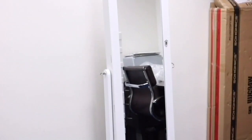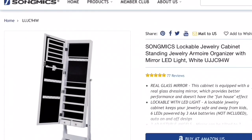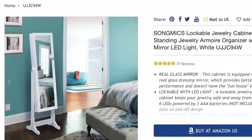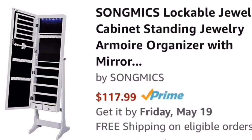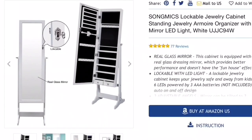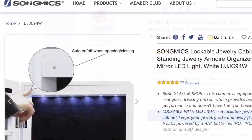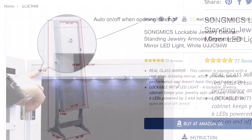I think that's about it. Thank you so much for watching, you guys. If you want to purchase this jewelry cabinet, it's through Songmics on Amazon. You can buy it there — they have all the product descriptions on their website. I'll put the link in the description box if you guys want to purchase it. Thank you for watching. Bye!